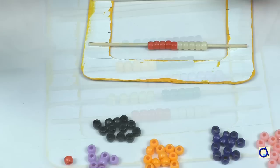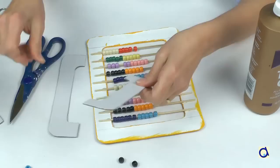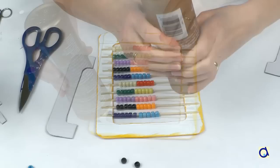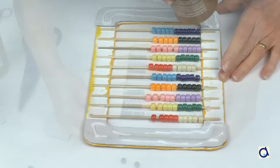When you have threaded ten beads on each stick, glue the stick in place on the frame you marked. Use the marks to align them properly. Next, glue the spacers to the top and bottom of the wooden skewers with white glue. Match them exactly to the abacus frame. You may have to shorten the sides if they are in the way of the wooden skewers. These spacers will compensate for the thickness of the sticks.